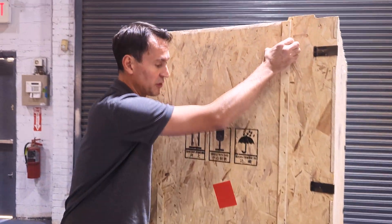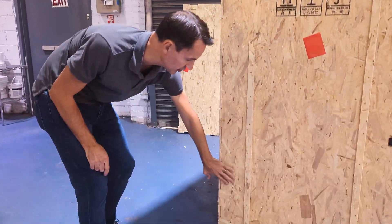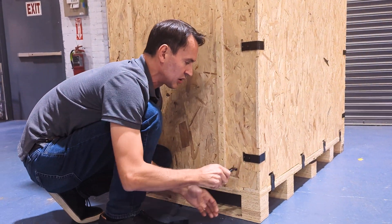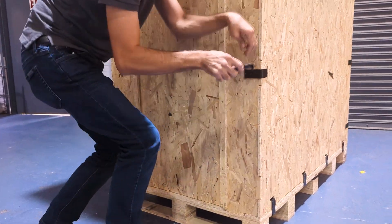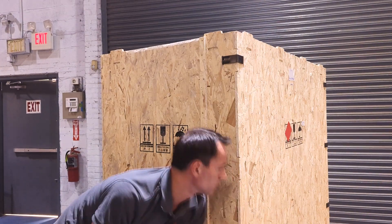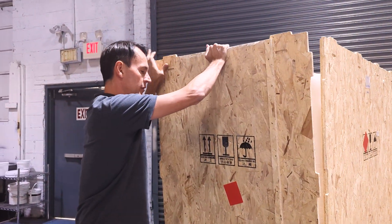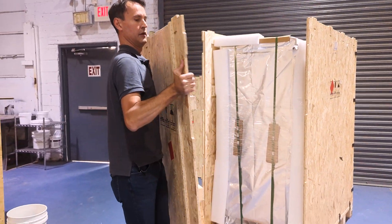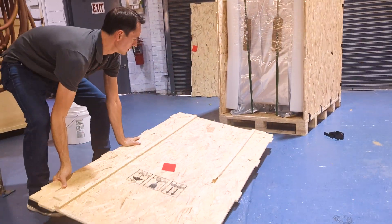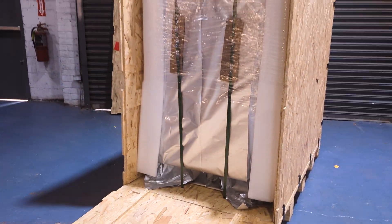Now we're going to remove the front panel. We know it's the front panel by this little strip of wood on either side going up and down. I've already removed the clamps on this side. I'm going to remove the clamps from this side now, starting with the bottom clamp. That front panel will be the ramp that we use to roll the sheet off.